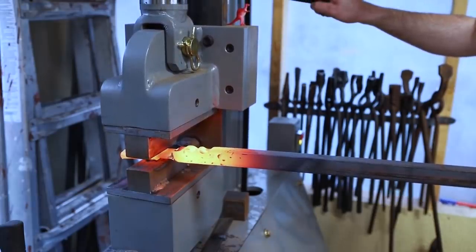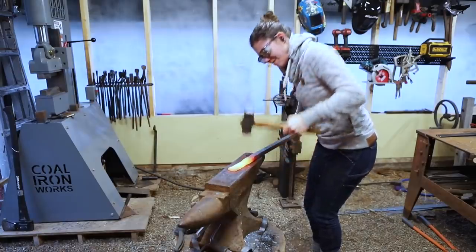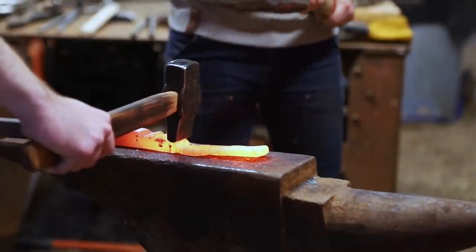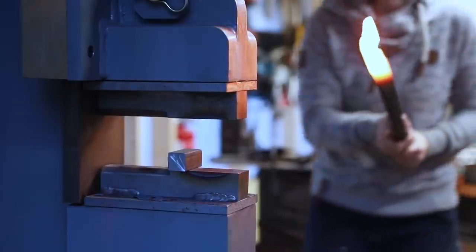Tyler showed up at my shop with a handful of tools he'd made and a general idea of what our end product should be. This project wasn't like anything I'd ever done before, and Tyler didn't have a ton of experience forging, so we decided to take turns depending on wherever our next idea led us.